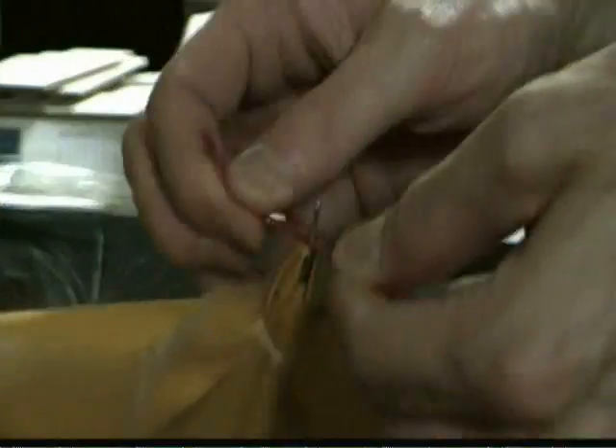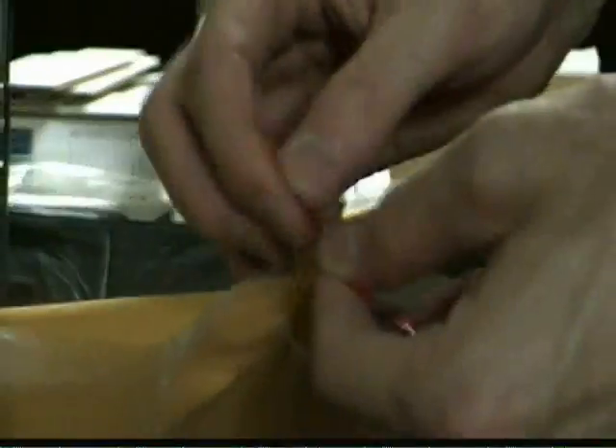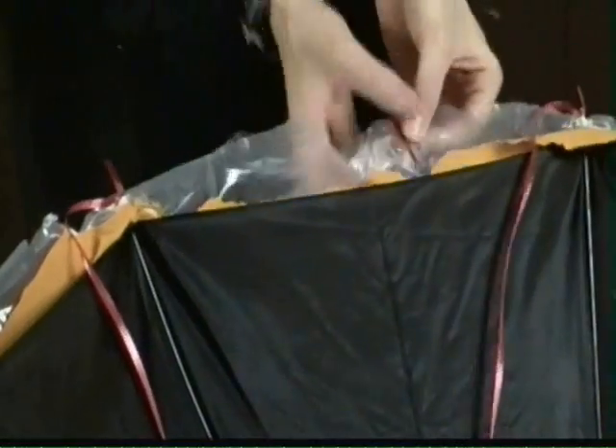Now get yourself some red ribbon. You're gonna cut 24 three-and-a-half meter long strips of ribbon, so we can make the sea jelly's tentacles — tentacles! Now attach the ribbon to each of the eight spokes of the umbrella by tying it on. Then attach two ribbons in between each of the spokes using tape so that you get a total of 24 ribbons.